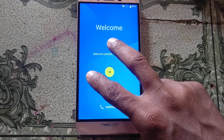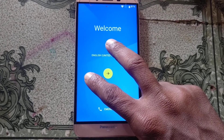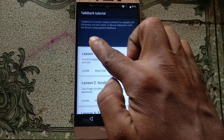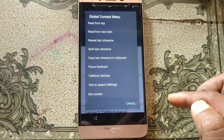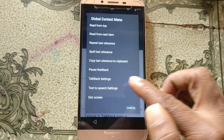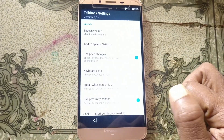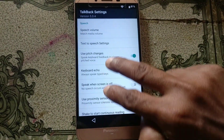Hold and you will see the TalkBack screen will appear now.